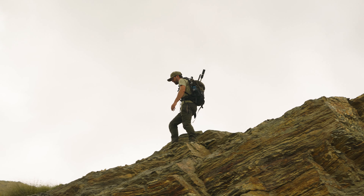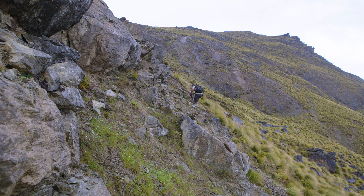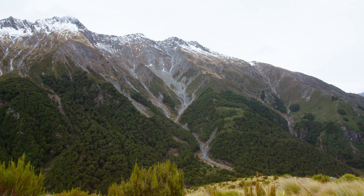The Granite Plus delivers that famous Crispi all-day comfort and performance, and is the ideal boot for upper mountain hunting.